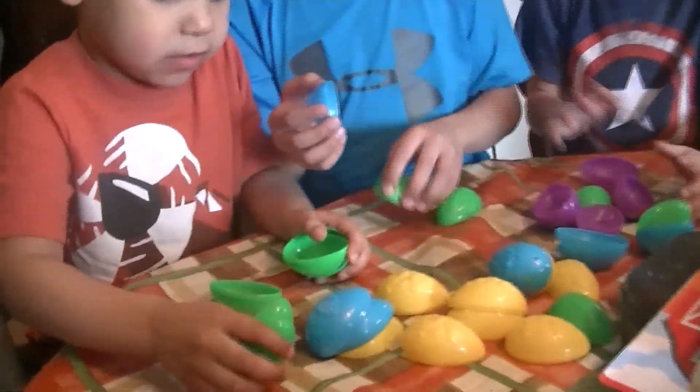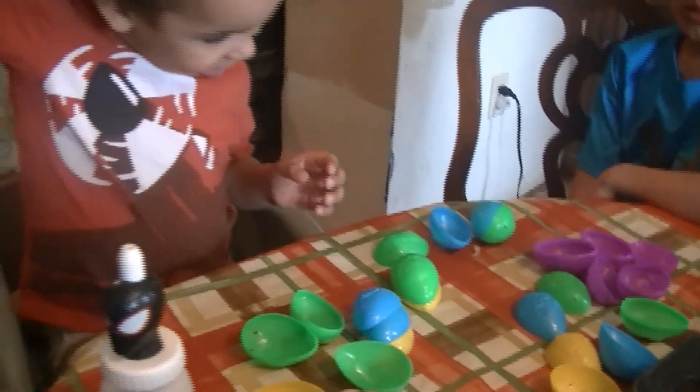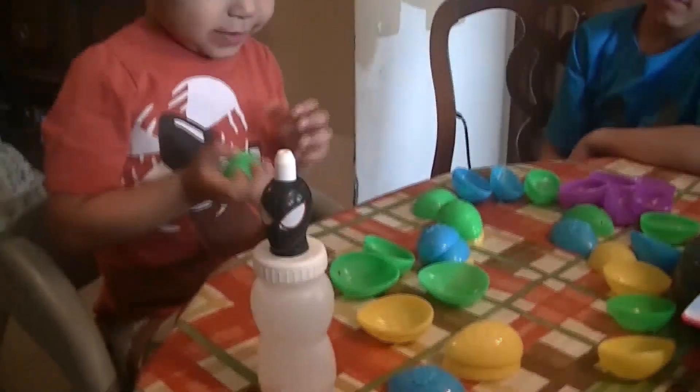Levi. Guys, please just stop touching them. Like this, Levi. Like this. Yeah, keep going. How high can you get it? No, let me help. Levi, build them. Put them on top of each other. Like this. You can't do that? Yeah.